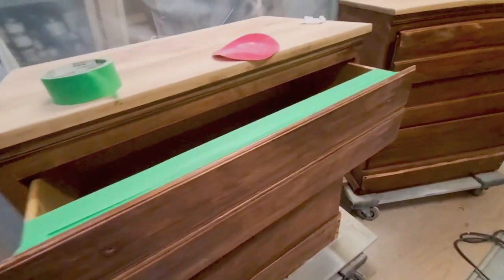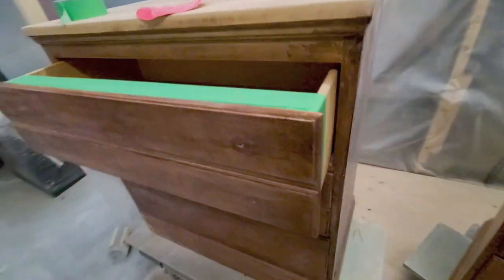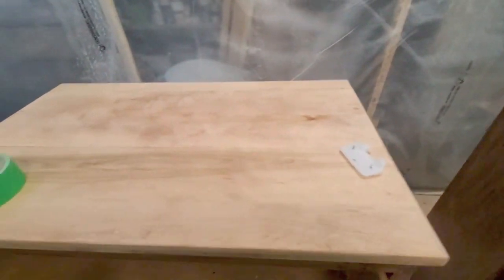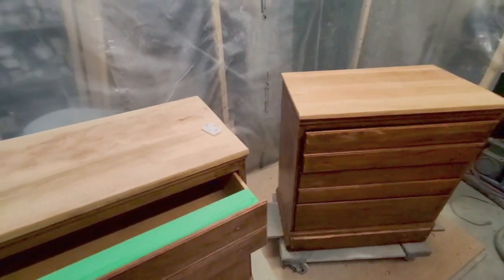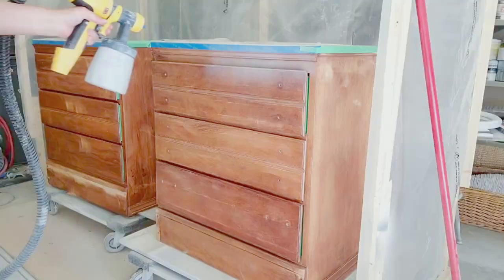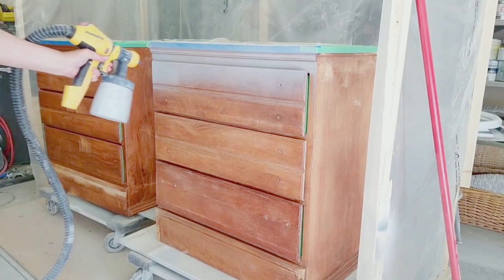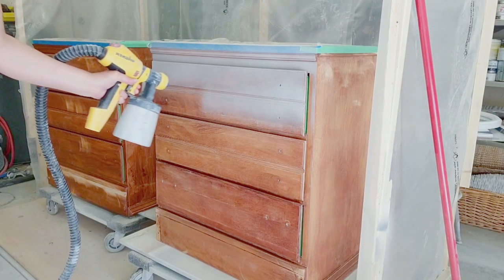After I had sanded down the other top, I covered them in plastic and taped up all the sides of the drawers because I'm leaving the drawers in when I spray paint. Once all that was done, I started to spray the gray primer.